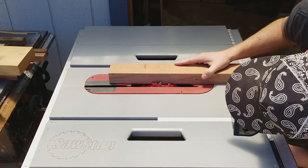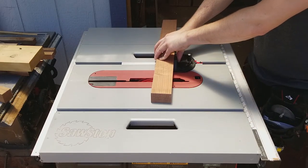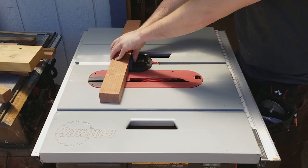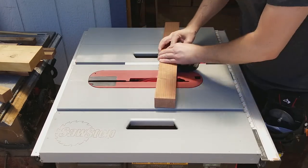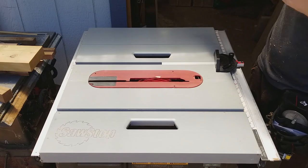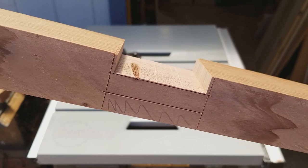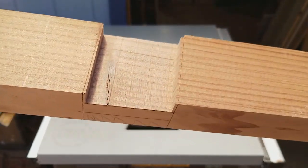I installed my dado stack and set it to the height of my lines. Then I set my miter gauge at 85 degrees and removed the waste area. Since my miter gauge has some wobble to it, I did not go all the way to the shoulder. You can see that there is a little bit of waste left.